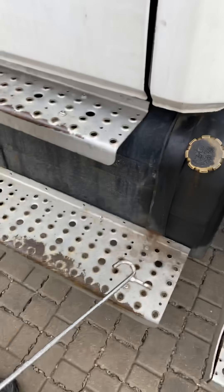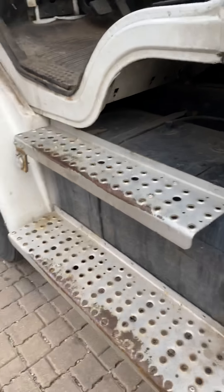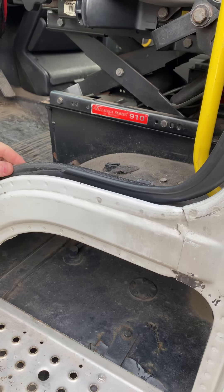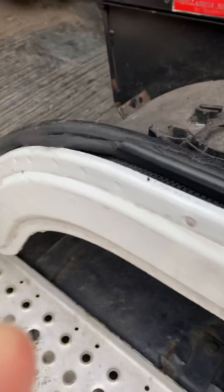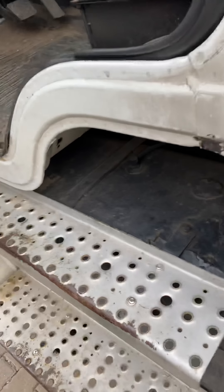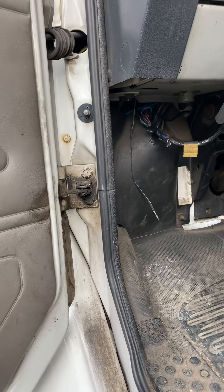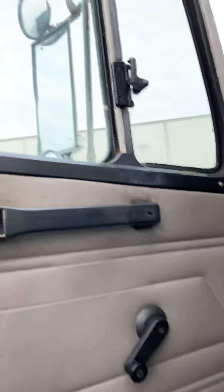Check the door — make sure it opens. The door seal must be secure and no cuts. Check the hinges — make sure they're secure, no broken, and no missing parts. Hinges are like on a bedroom door.